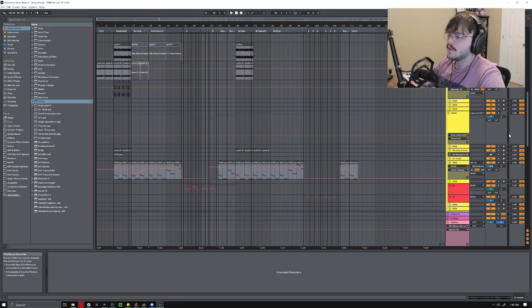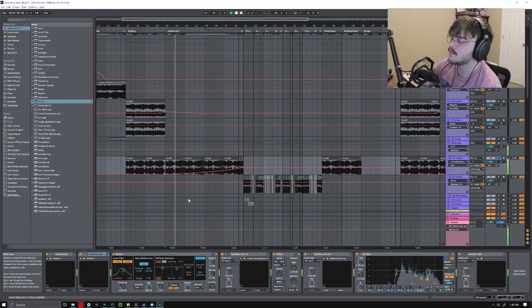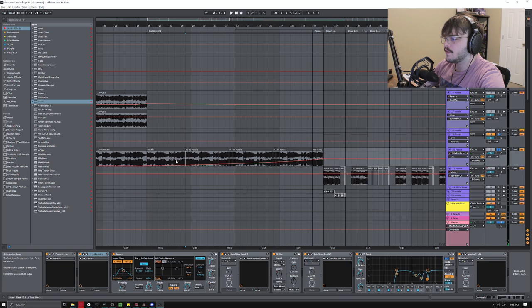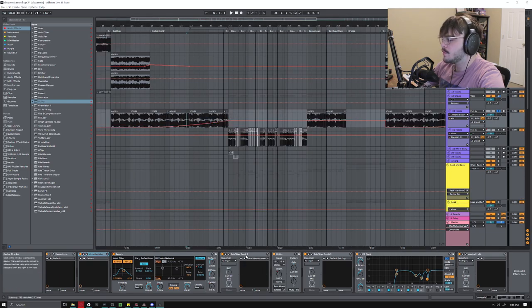For the build-up, what I did originally was take this vocal sample — you'd know it if you've heard the song. It's just that sample, then chopped up at the end. I've got some compression on there, and the reverb slowly increasing towards the build, a little bit of Soothe, and this little Radiator effect. I actually cut it off right before the end — it just makes it sound a little dirtier, so that when you get right before the drop it's clean.